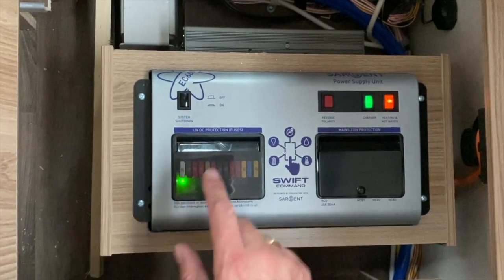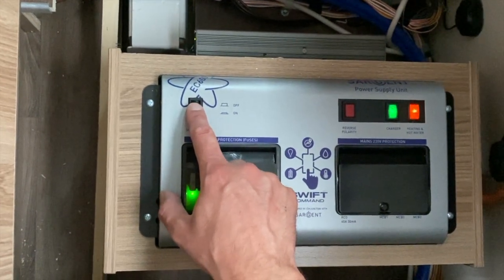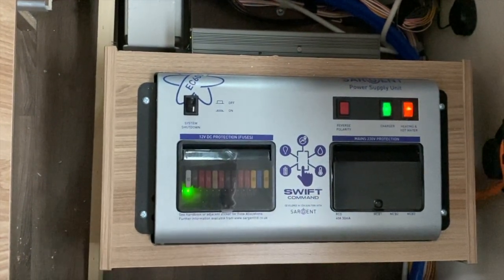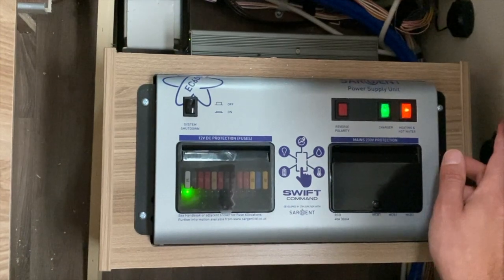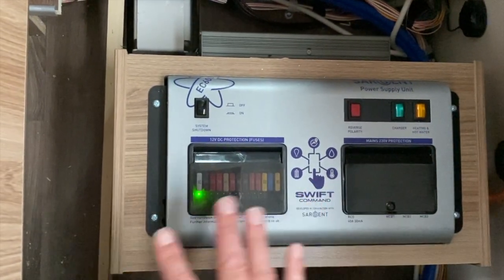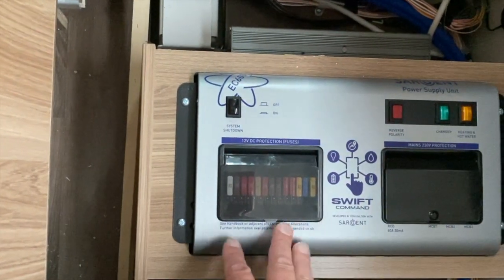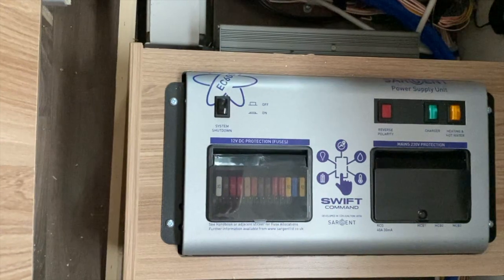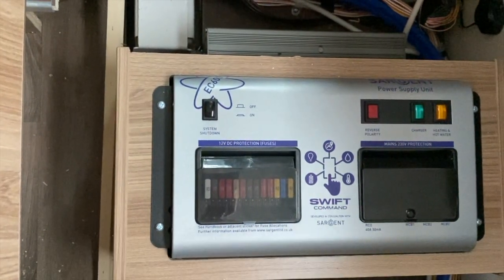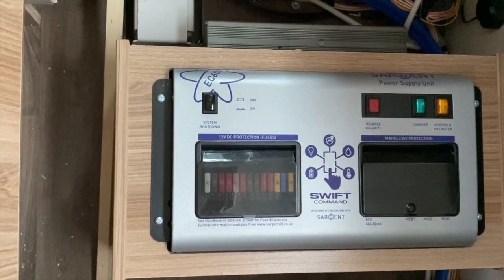If you don't have a solar panel on your motorhome, I would suggest that if you're not going to use it for longer than two weeks, just press the system shutdown button and you'll get a little beep when you turn it off. Then take out your 230 socket and all these lights would turn off, and there'd be no lights on at all once you've taken your 230 hookup out — your vehicle is then what I call in system shutdown, so nothing can start draining your leisure battery.